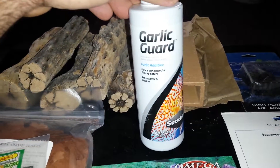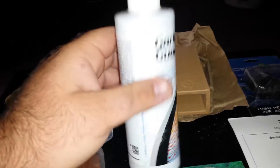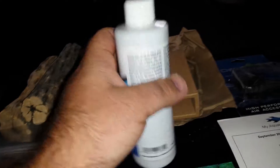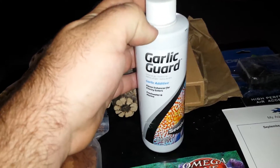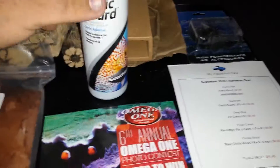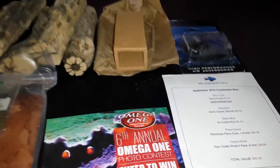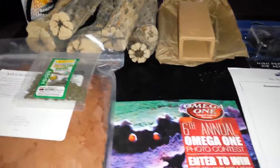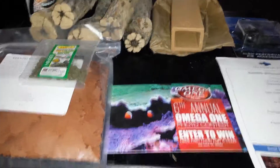I have this garlic guard — you mix it in with your fish food, kind of soak it a little bit to help scent it, and I believe it has some medicinal properties. Garlic's healthy for a lot of fish. So that's what we got this month. I did miss last month's — I forgot to upload it and then accidentally deleted it off my phone, so there's one month missing. But that's it.